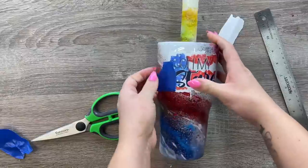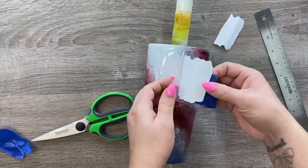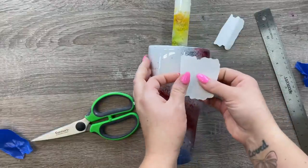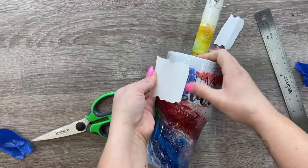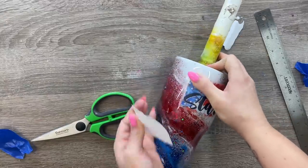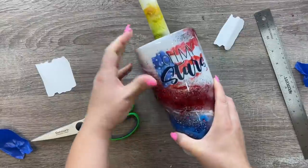Then I apply using something similar to the hinge method, which you can see here. This helps me push out all the bubbles and ensure that my decal is on my cup nice and even and not crooked.